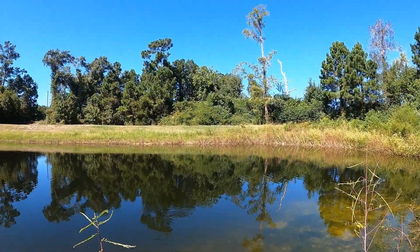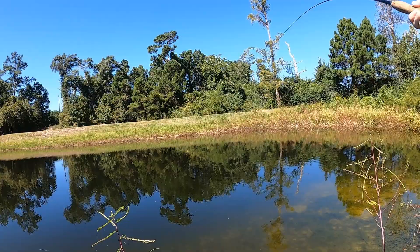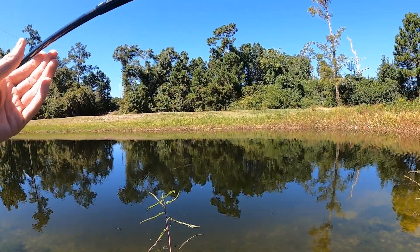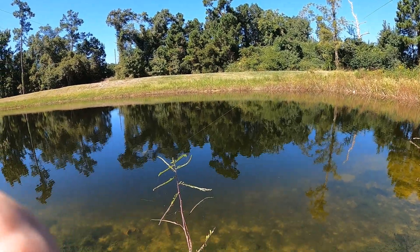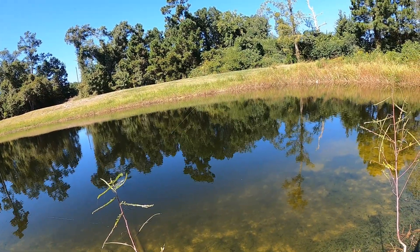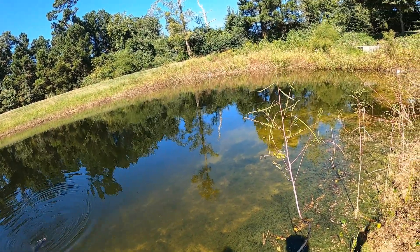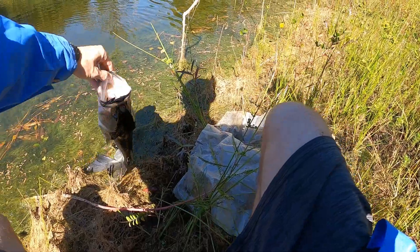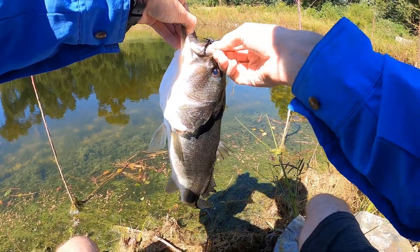Got him! Got him guys! Whether or not he stays on I do not know. We definitely got him — come on! Just got to be really careful, try to turn him a little bit. It's a nice-sized little bass — y'all see him? There we go, oh my goodness. Oh my gosh — this bass is so skinny.